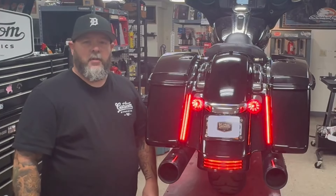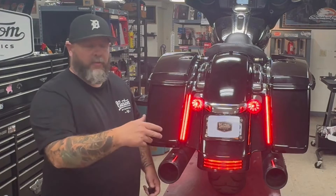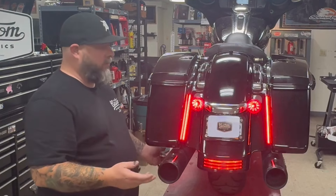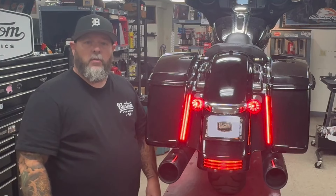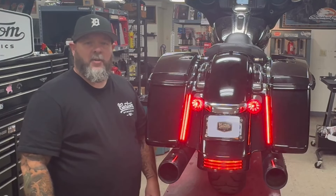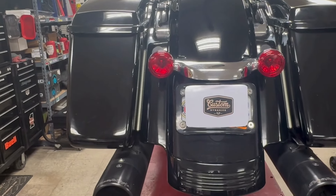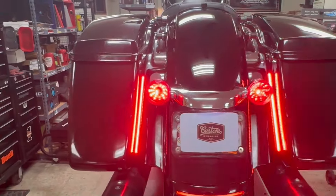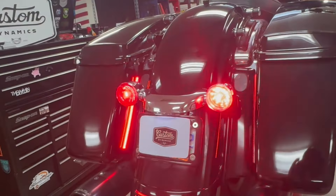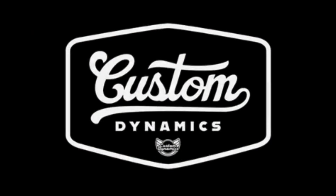That'll wrap up the installation of the new Genesis plasma rods. They will have a run, brake, turn function — I'll show you that in videos after this. But that's how we do it. Installation is plug and play, more of a traditional LED. Looks great, super bright. And as always, you can pick it up at your local Drag Specialties dealer and of course on our website, customdynamics.com. We'll see you next time.